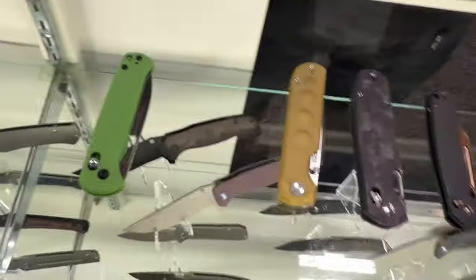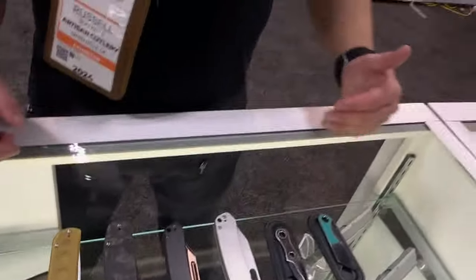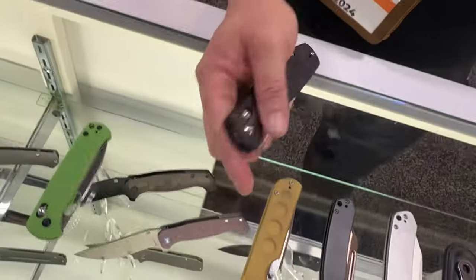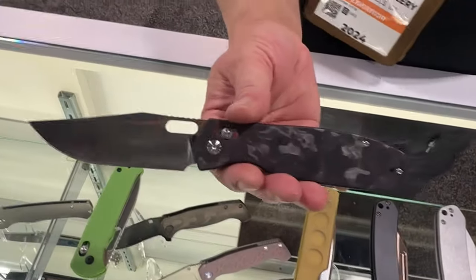That one is actually available right now, most places where our knives are sold. Moving on to the Protos — let's start with one of our newest collaborations with Ray Laconico. We did the Echo a while ago with him, and now we have the Prado. This one is a much bigger knife.